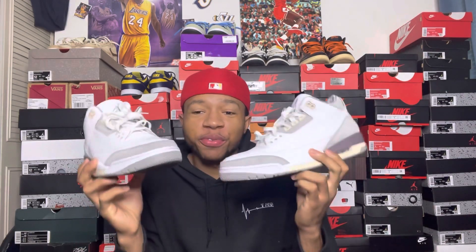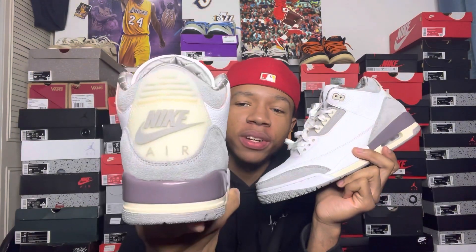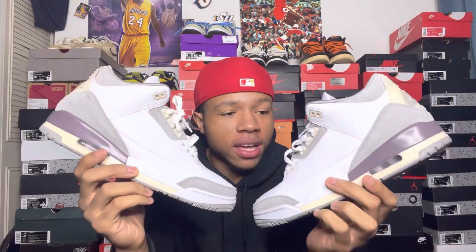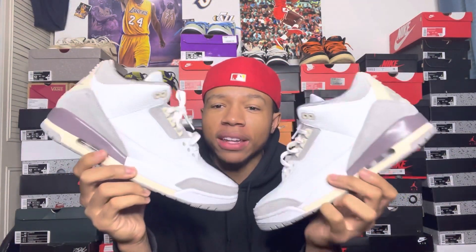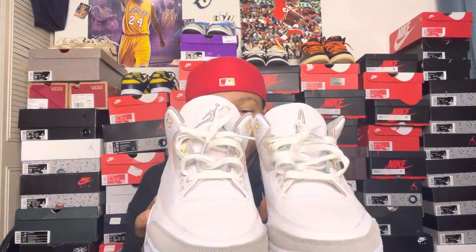Yes sir, I'm back from the on-feet. I'm glad I got these — I'm not disappointed. I'm not mad I pulled the trigger on these things. These things are super clean. It's a colorway for me — gives me that vintage old vibe, that old look to these shoes. These are hard. I'm glad I pulled the trigger on these.